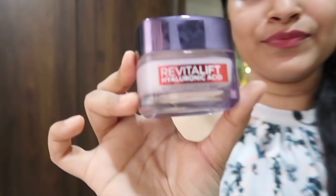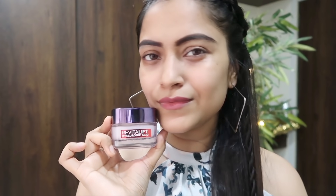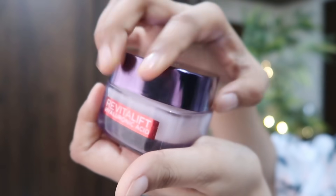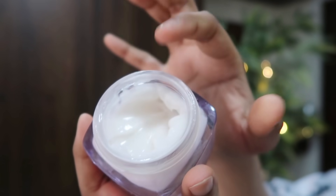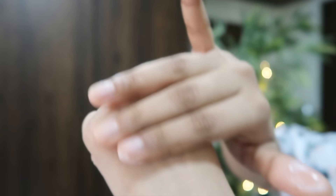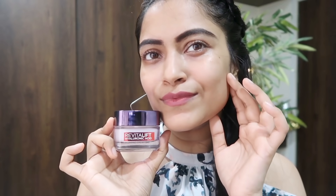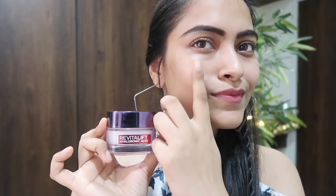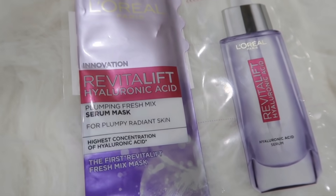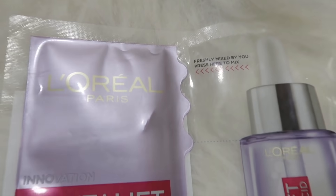The HA Gel Cream is the newest addition to the entire HA range by L'Oreal Paris. It comes with Micro Hyaluronic Acid, which is able to penetrate deeper into the skin for higher efficacy. It's a translucent pearly gel that just glides across your face — very non-sticky and non-oily. It gets absorbed quickly and leaves a sensation of hydrated, velvet skin, feeling super comfortable and perfect for Indian weather. The last product is the Hyaluronic Acid Fresh Mix Serum Sheet Mask, which I use two to three times a week for that extra boost of hydration.